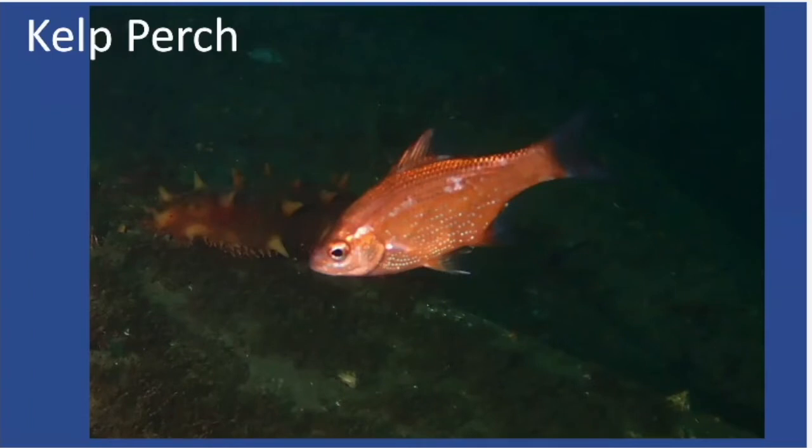The last perch is the kelp perch, similar in size to the shiner perch — on the smaller side. But kelp perch won't be silvery; they'll be an orange-ish, reddish, sometimes brownish color, sometimes with small whitish blotches on the back. To distinguish from a Puget Sound rockfish: perch have only one dorsal fin, while rockfish have two. So if you see a fish that size, orange-ish, with a single dorsal fin, it's probably a kelp perch.